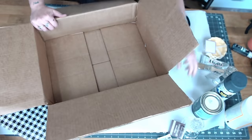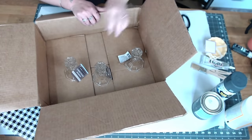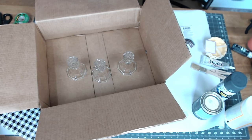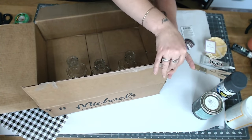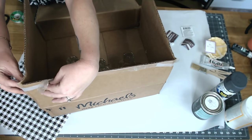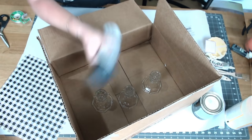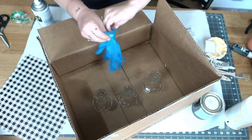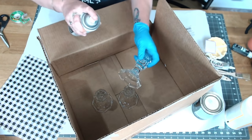Let's get started with our very first project. I took some candle holders from the Dollar Tree and put them in a box. I'm going to be spray painting — I recommend doing it outside, but I did it indoors with a fan on. I'm using matte spray paint; I'll link everything in the description. I used a pair of gloves on one hand so I could pick up and spray.